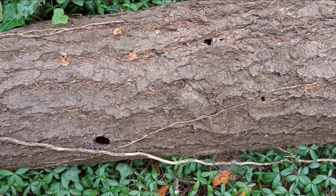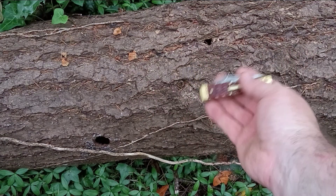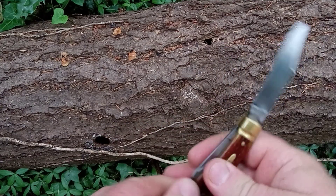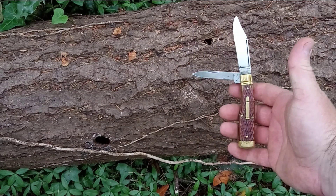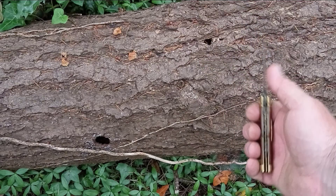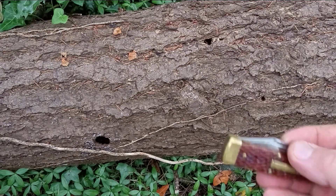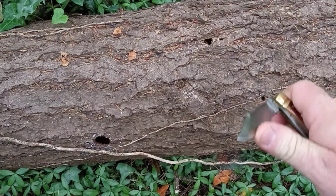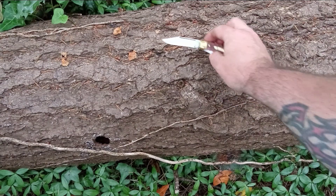The first gunstock I picked up was this — it's the GC44. You can see it's got a clip and pin blade. It's got brass bolsters and caps and the bullet shield. Sweet knife. That's the first one.